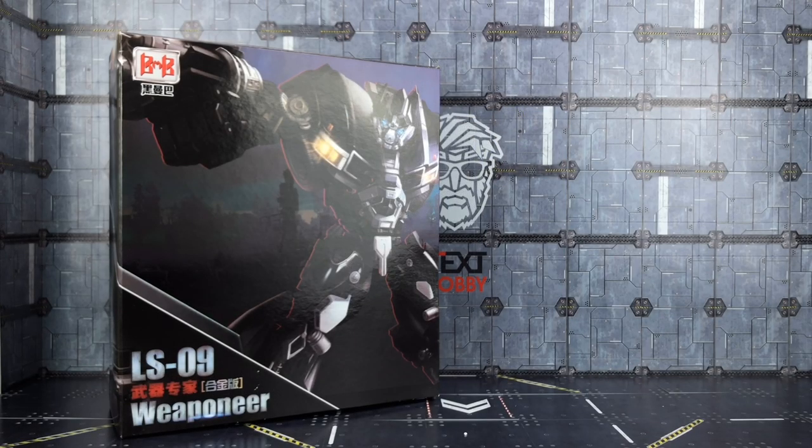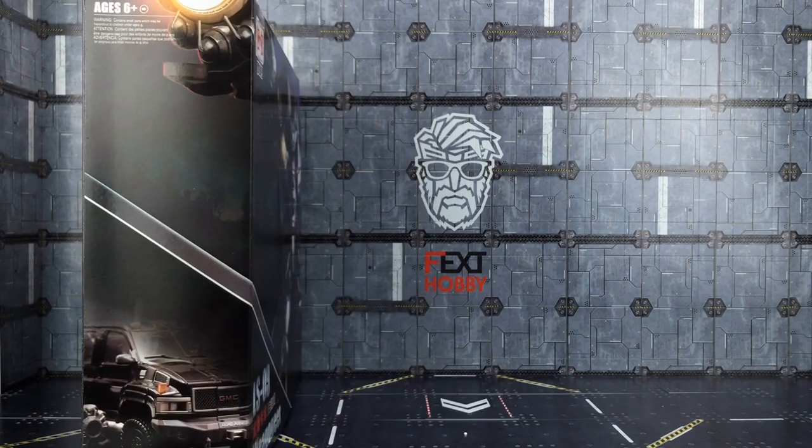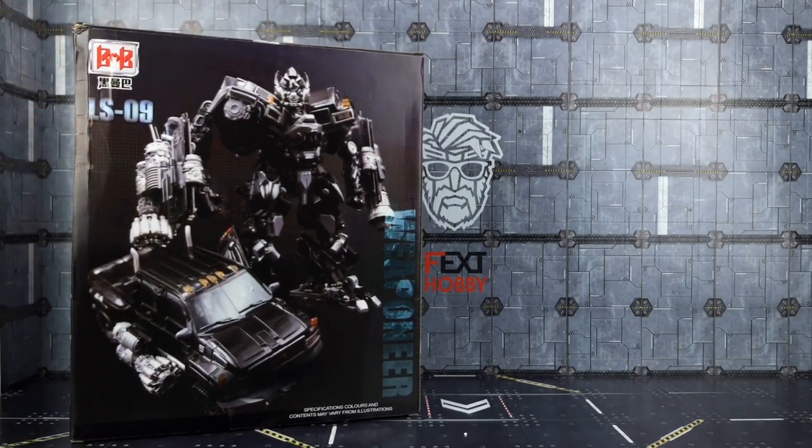Hello everybody and welcome to another Black Mamba oversized review. In today's video we're taking a look at the Black Mamba LS09, part of their leader series based on the MPM figures. This is the Weaponeer — a slightly oversized, slightly retooled version of Ironhide based on his MPM counterpart. Quick look around the box: we've got some artwork on the side, his vehicle mode, sporting his weaponry.